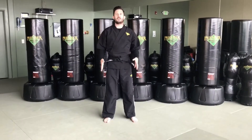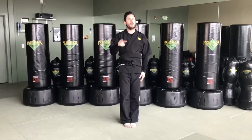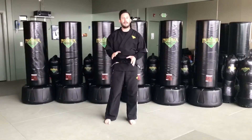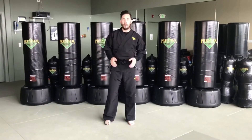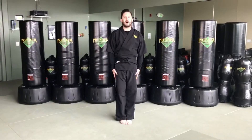Now let's pull our feet together and go to a strong set stance. Feet together — set! Come on, I need to hear you say 'yes sir' when we go to our set stance. Let's try it again, nice and loud and with confidence. Ready? Feet together and set! Yes sir! That's much better.